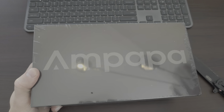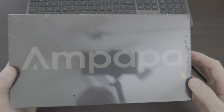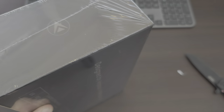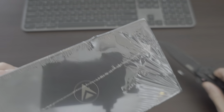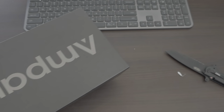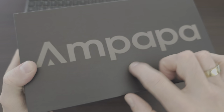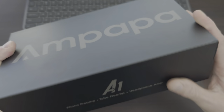Righto, so we've got the Ampappa. How cool. So it comes in plastic shrink wrap. Let's bust that off. Just regular shrink wrap. So the box is pretty sturdy - it's like a matte cardboard. It's definitely a heavy weight.